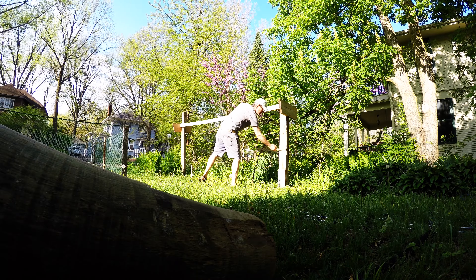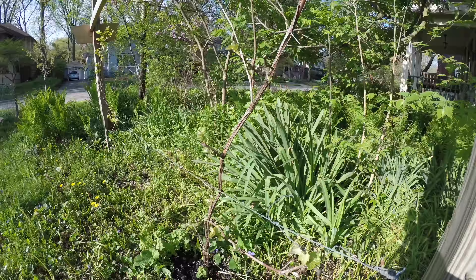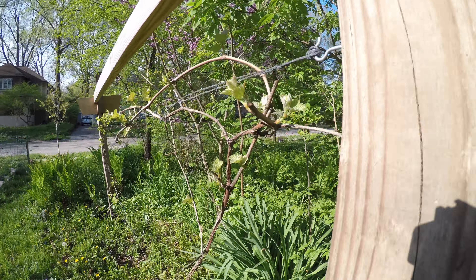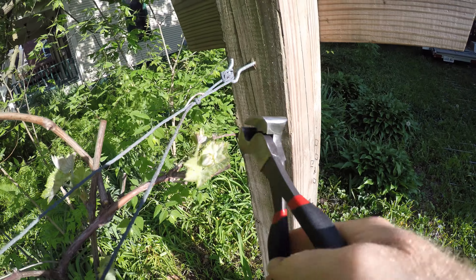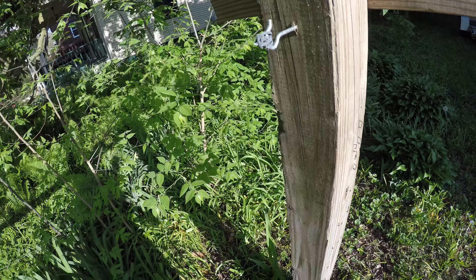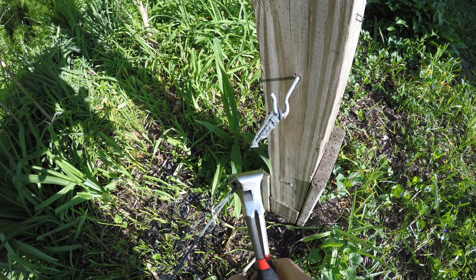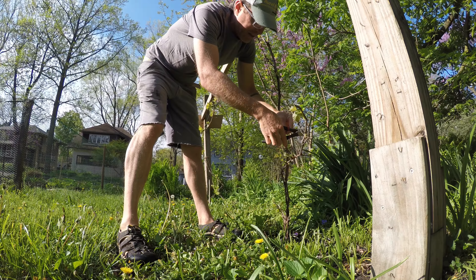In this project I show you the tear down of this old trellis that houses two grape vines and the creation of a new one using hog wire. Hog wire is cool because it offers a lot more surface area for the grapes to hang on and it's got some stiffness to it, so there's no tension on the wires that would pull your posts together.